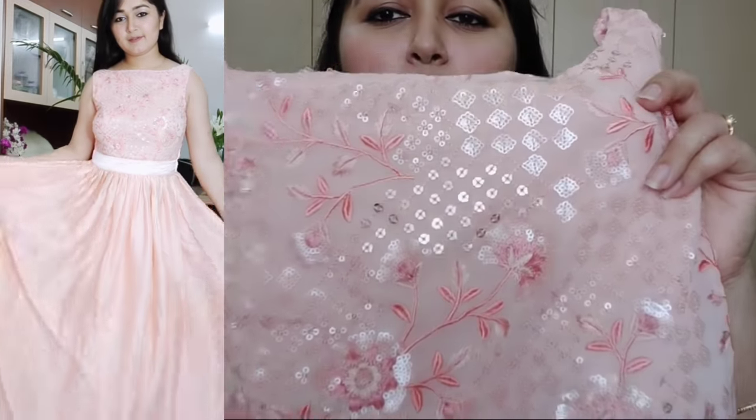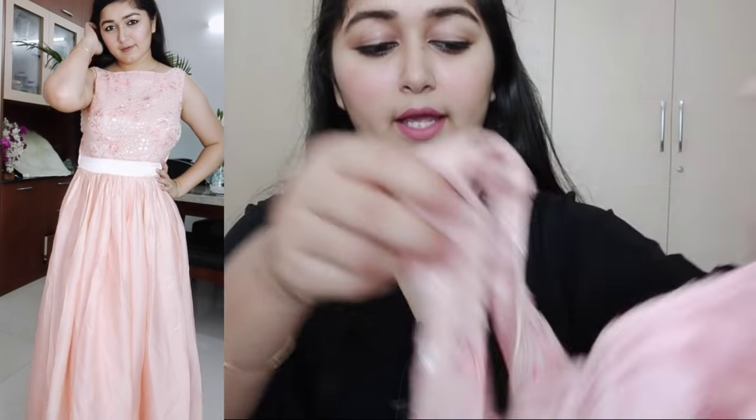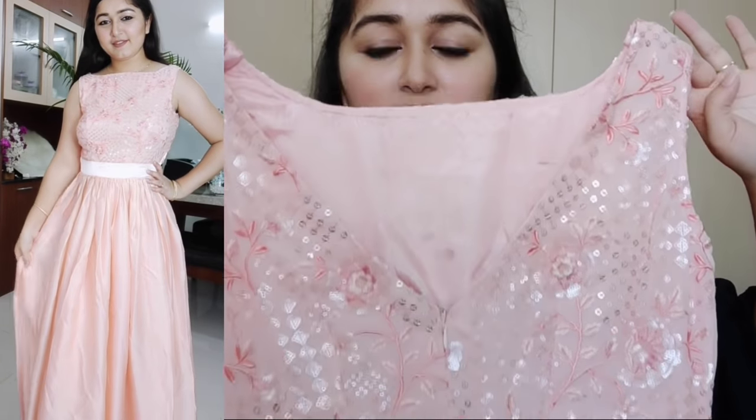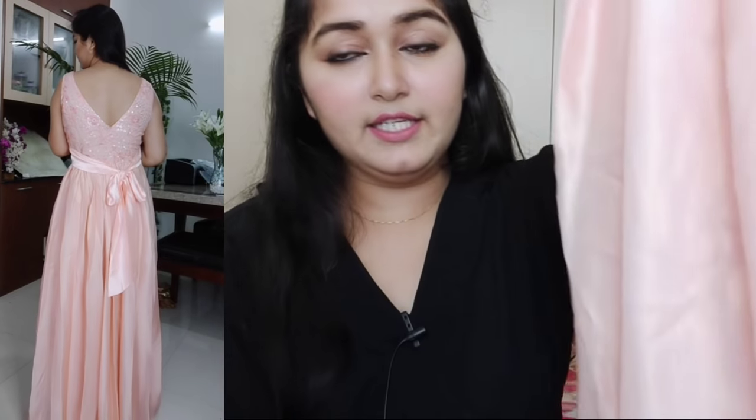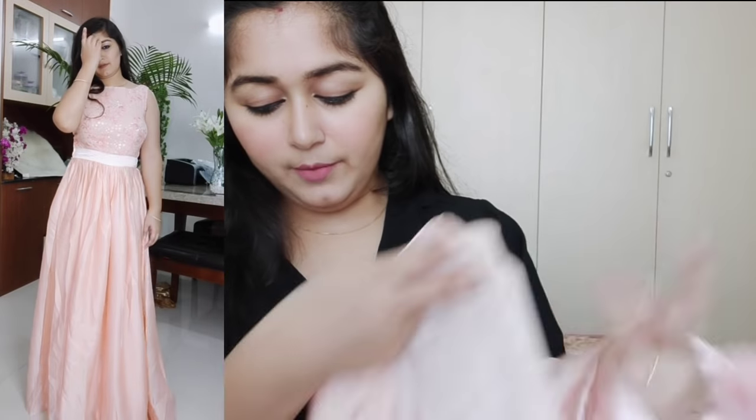This gown has a boat neck and you will find sequin and thread work on it. The back is very deep with a V-neck style. It comes with a satin ribbon which gives your body a good shape. The bottom material is satin, with a slight sheen, and the inner lining also has a similar finish. Overall, this gown is very good — the quality is amazing and it gives a very gorgeous look.